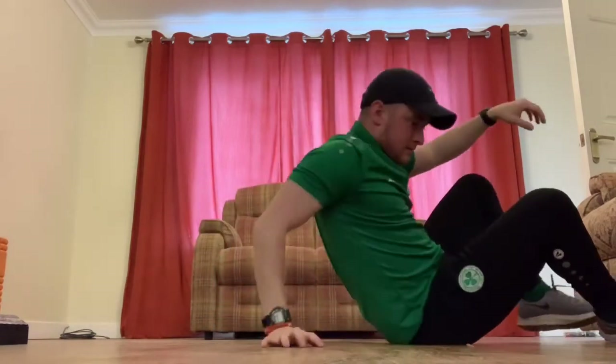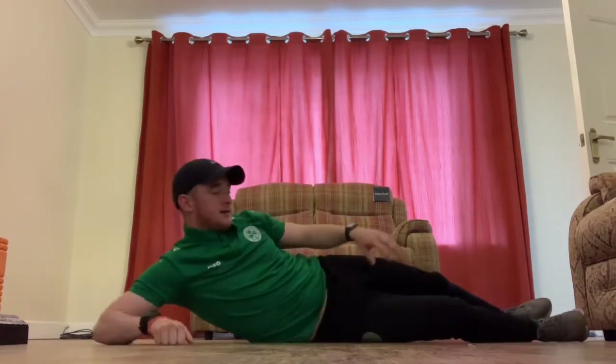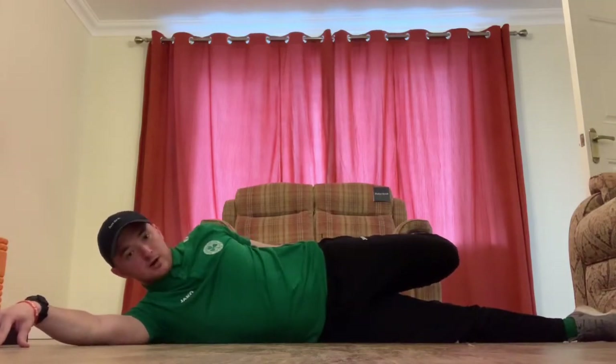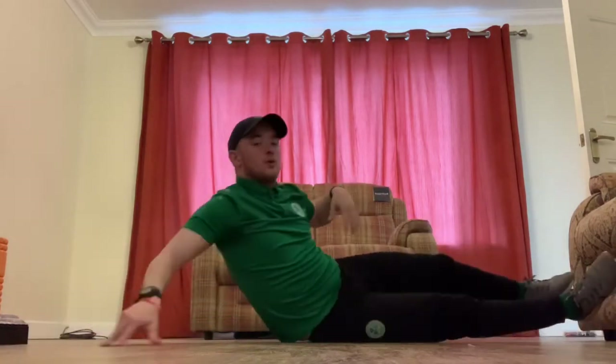For the quads, we're lying on our side — left leg first, grabbing at the back, keeping it nice and close to your body, and just pulling up behind. Hold, then swap over and do the same on the other side.